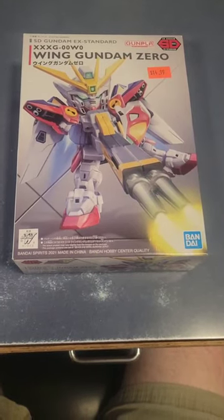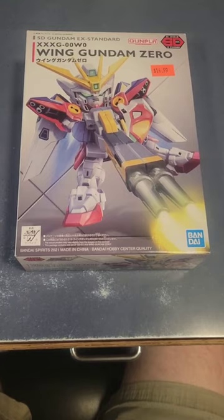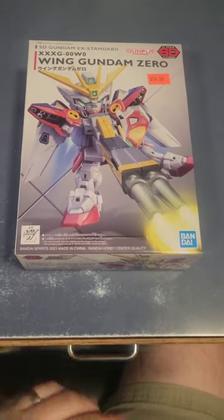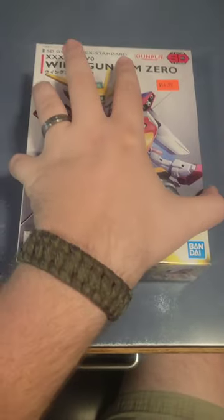New find from a hobby shop I stopped into over the weekend: the Wing Gundam Zero. Let's unbox it and see what's inside.